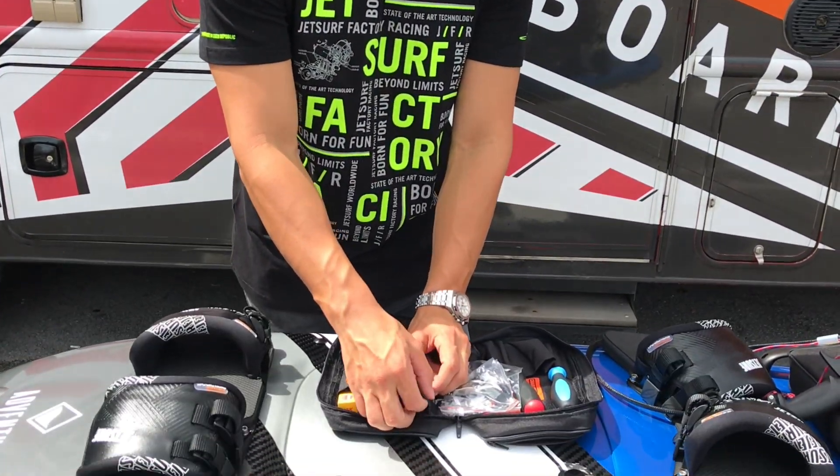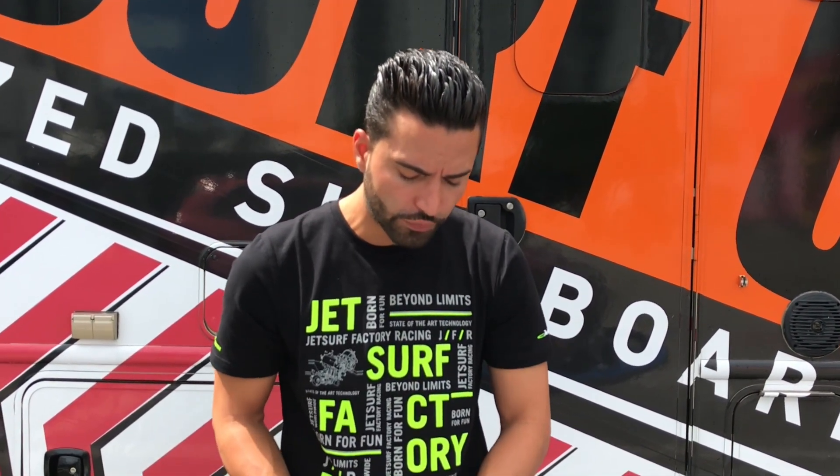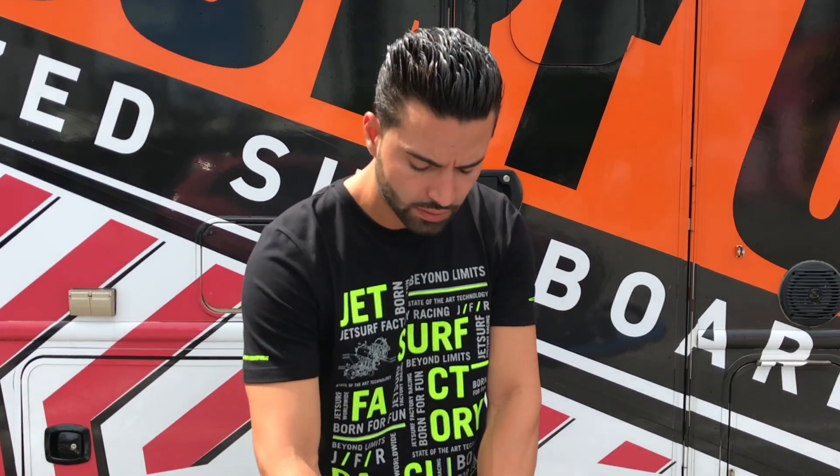That concludes today's video. For the next video we will be going over how to mount your fins. Hope you have a great day!